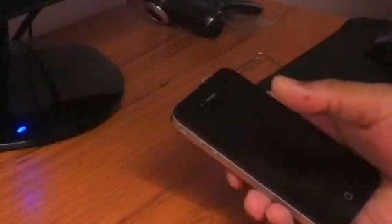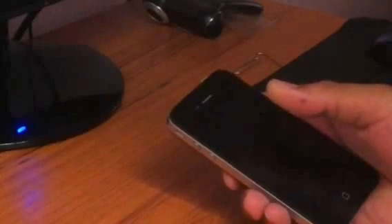Hi, my name is Al. Today I'm going to show you how to unlock an AT&T iPhone 4 and baseband 4.11.08.